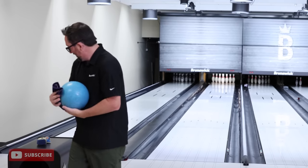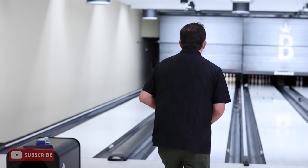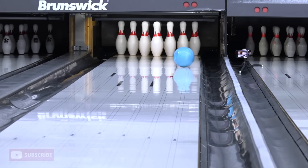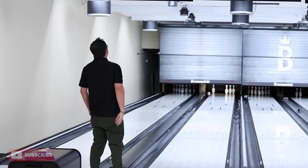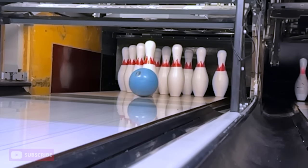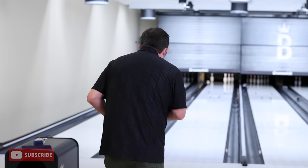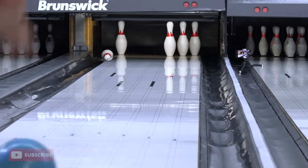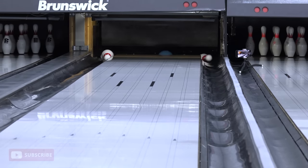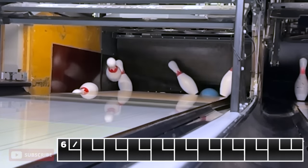This is going to be great. There it goes. That was quieter than I thought. Let's try to pick up this split. Will the pin even fly? That's so funny. Take two.